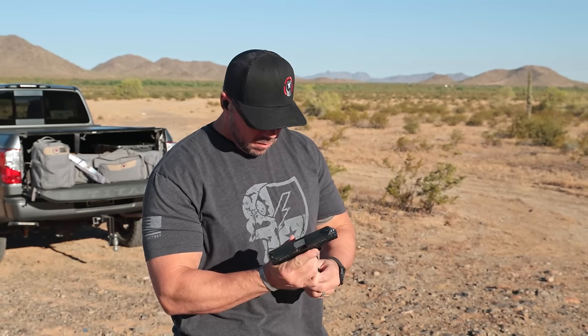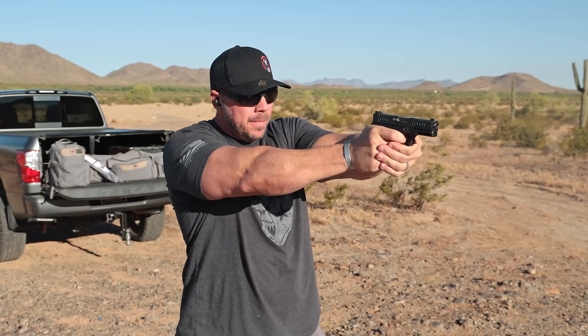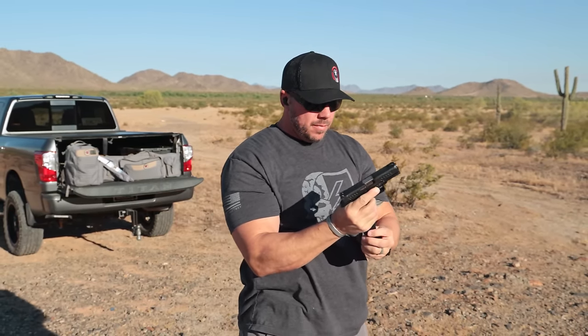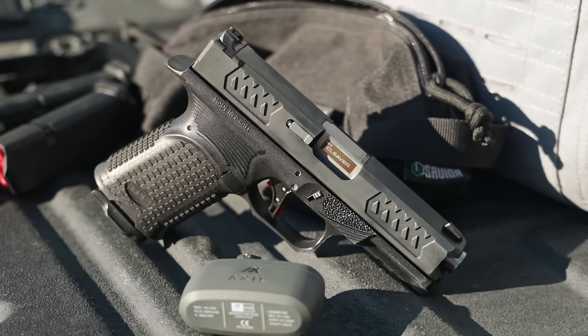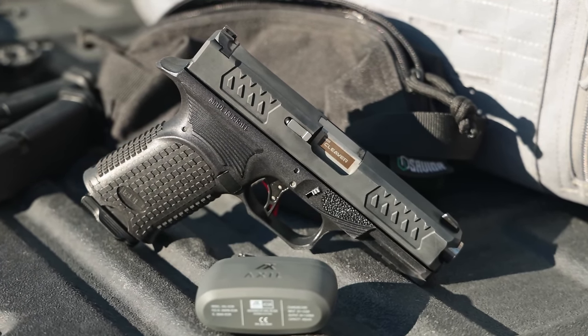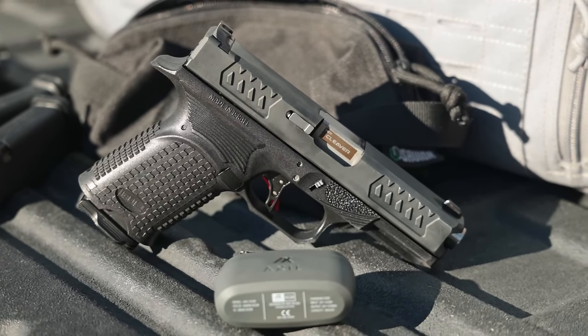When I got the Axe Cleaver in, I cleaned and lubed it up and got right out to the range. The first thing I noticed was the trigger — not only did it have a great tactile feel, the performance was so much better than a standard Glock-style production trigger and even many other Glock clones, including some custom aftermarket triggers.